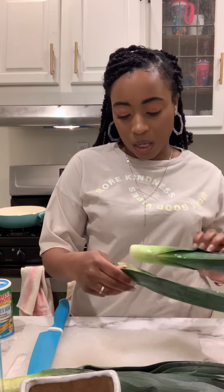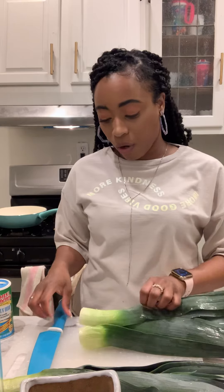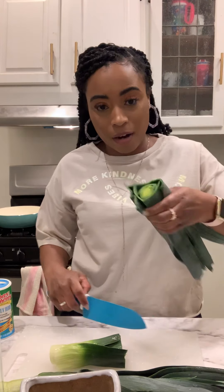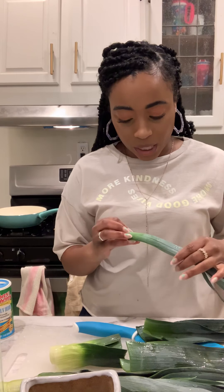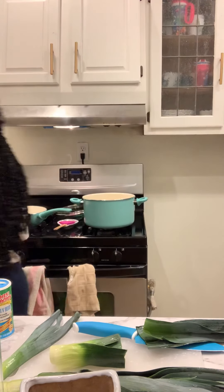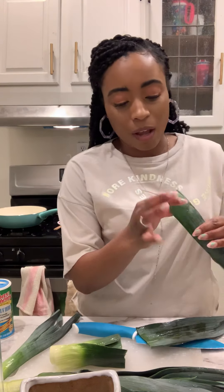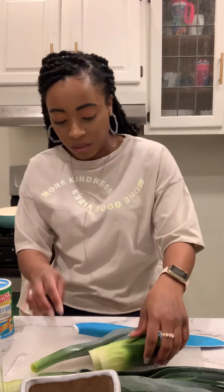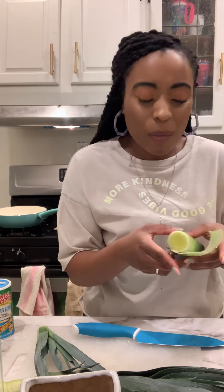Basically what I did was rinse it. Most of the outer part you're going to take off. You do want to be careful because sometimes it's very dirty on the inside. I'm going to cut up to here and pull the inside out — I definitely want to use that part. You do want to be careful of the dirt. I'm going to throw this outer part away; I don't know if anyone uses it. Sometimes I'll use the thicker part, but not today. I'm going to rinse this out because, as you can see, sometimes it's dirty in there.